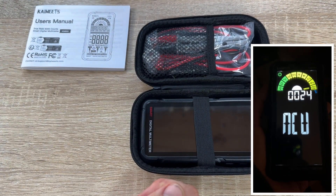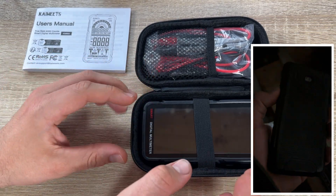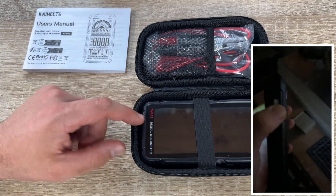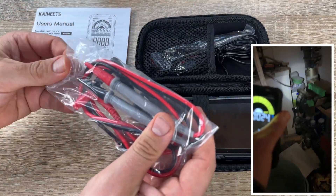A strong electrical field signal displays 'H' and the beeper will sound quickly. So you can hear where the live line is. And we have smart and manual measurement modes.